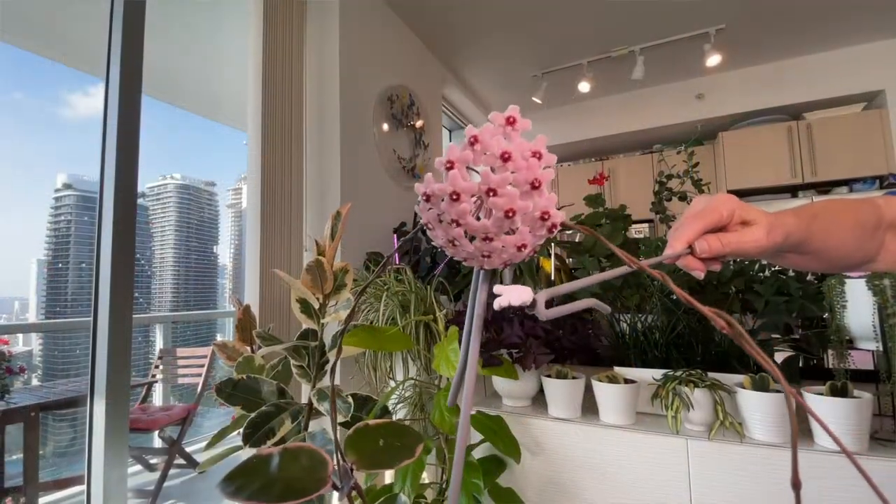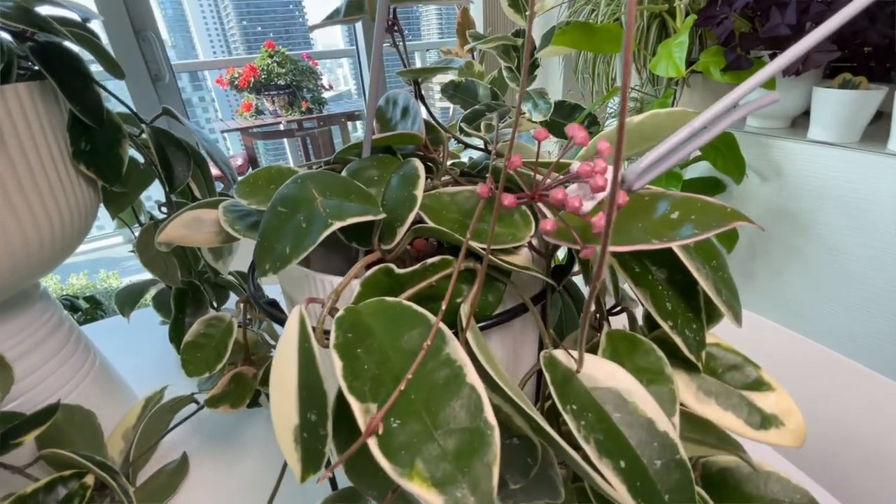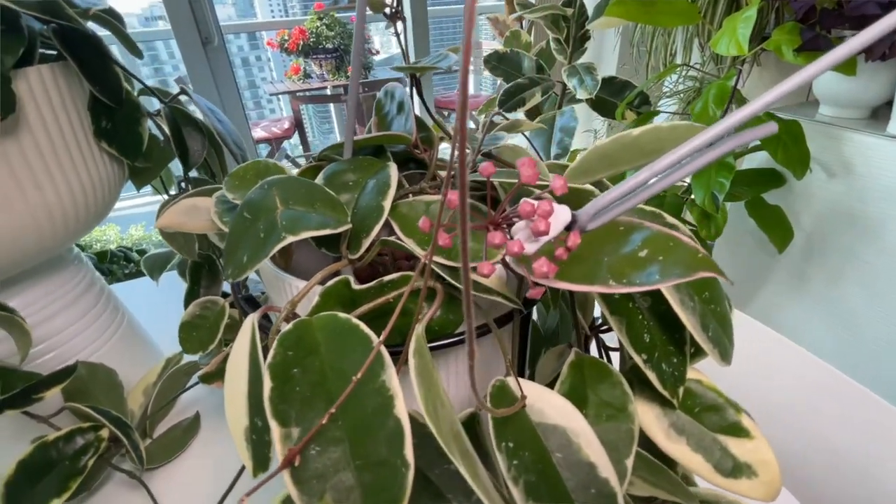She's getting a little bit more light and just within the last month she started going crazy. Look at these blooms — she is just doing it right. We have the beginnings of a bloom, and bringing you up close so you can see these as we talk about them.